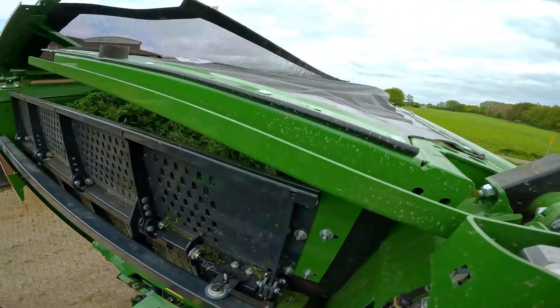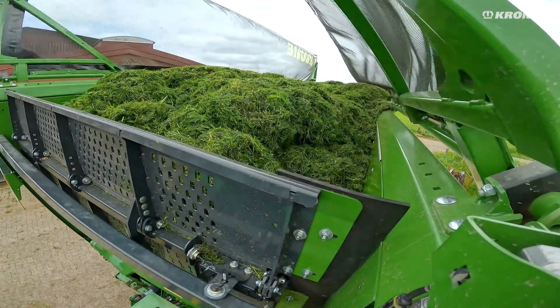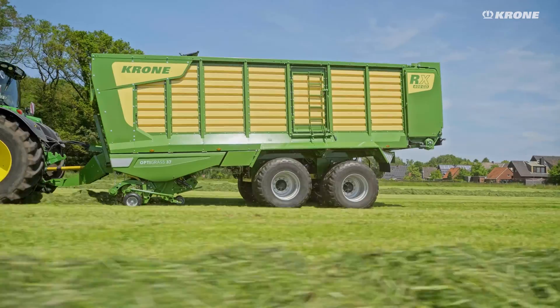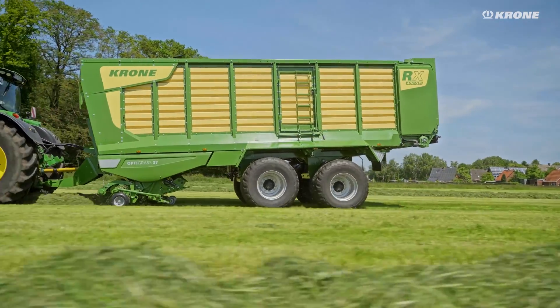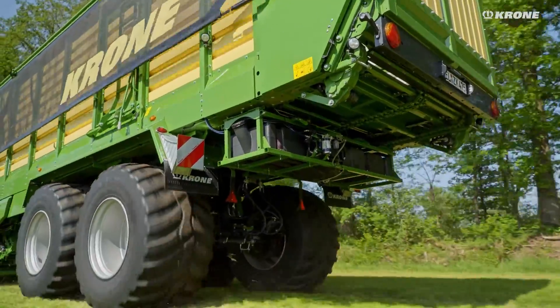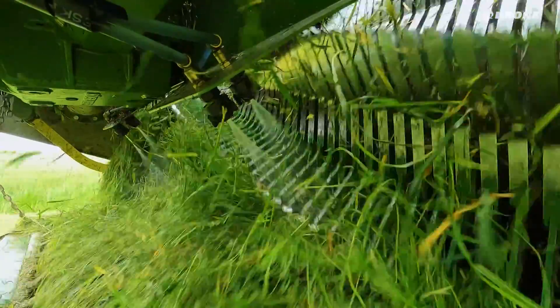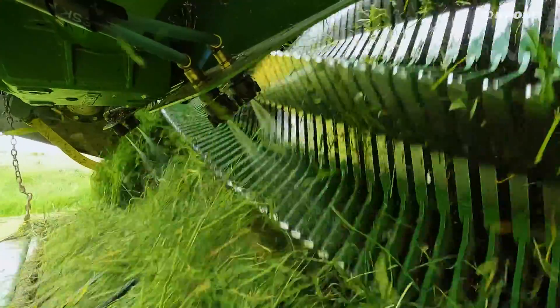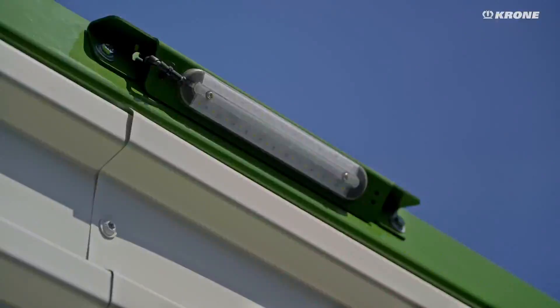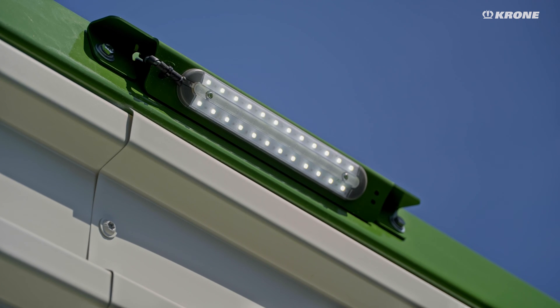Extensive additional equipment including a loading space cover or a weighing device make the Krone RX the all-round harvesting professional. The integrated silage additives unit with a 200L capacity and 4 flat stream nozzles ensures optimum preservation of your forage. The premium LED lighting package is a standard feature of the RX.